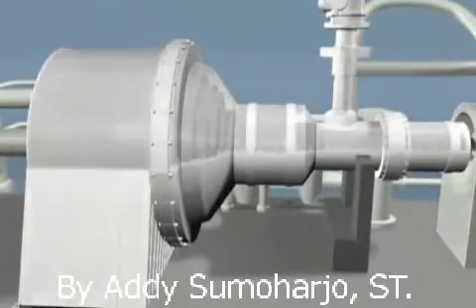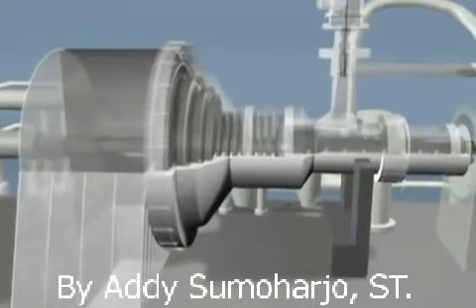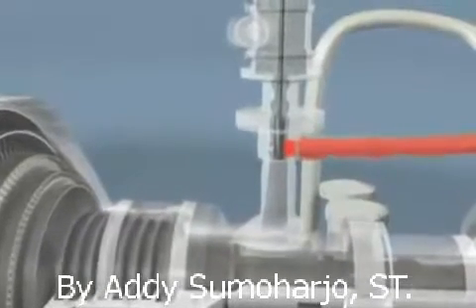Steam turbines operate under extreme temperatures and pressures and must be rebuilt with great attention to detail. Salsa Turbo Services offers this kind of attention to ensure the reliability of your turbo machinery.